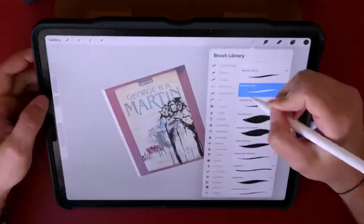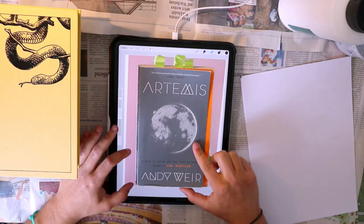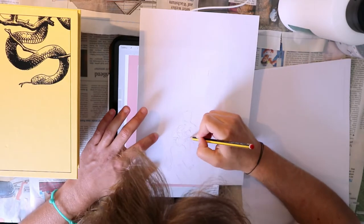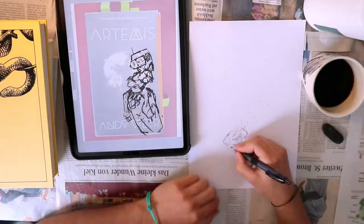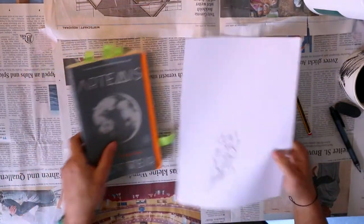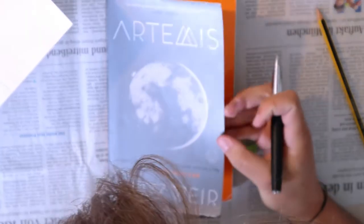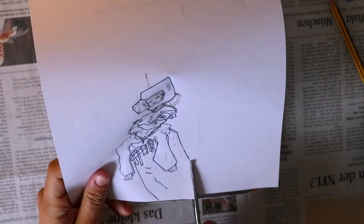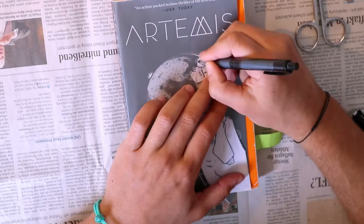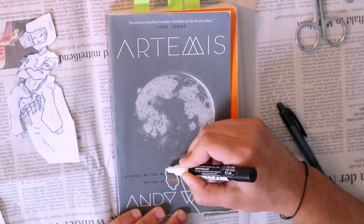When all of the designing in Procreate was finally done, it was time to transfer the sketches onto the books. I tried doing this by basically transferring it from the iPad onto a piece of paper, covering the backside in graphite with a pencil, and then drawing with a hard ballpoint or fountain pen to transfer it and push through the lead. However, as you can see, that did not work well on the book covers — it usually works on a smooth, light surface. So instead I cut out the character and drew around it with my white Posca marker.